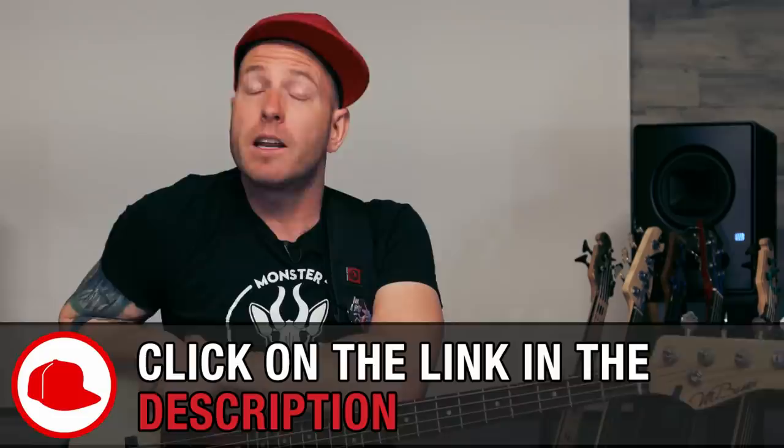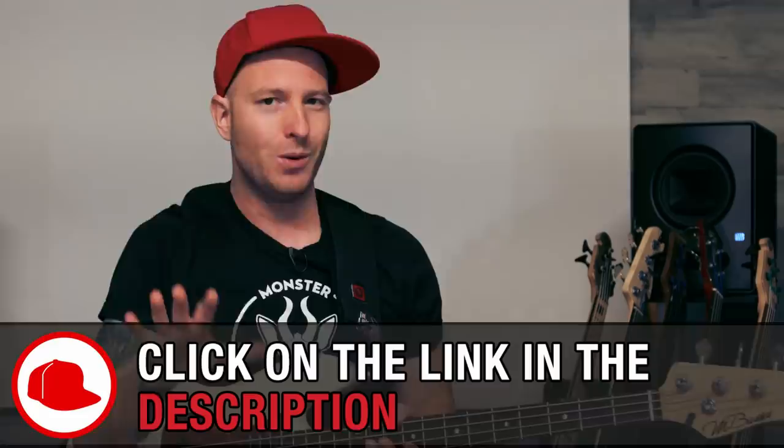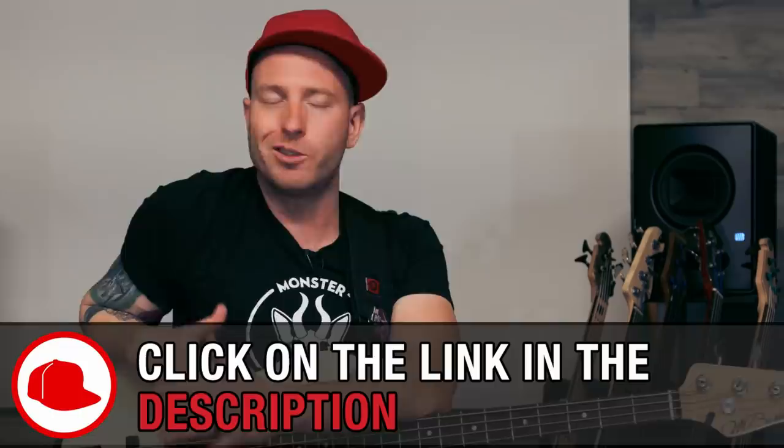Make sure that you download the PDF file and also the backing track to accompany this lesson, and also make sure that you've already gone through the essential funk vocabulary series here at TheBassist.net. That way you'll know all the different terminology that I'm using. So let's go ahead and jump right in.